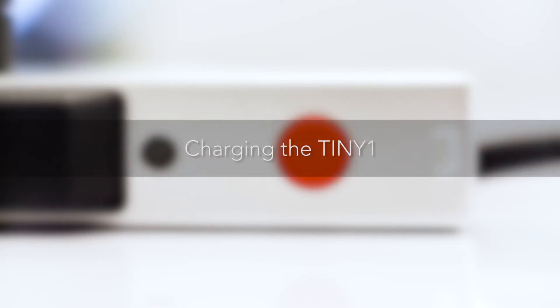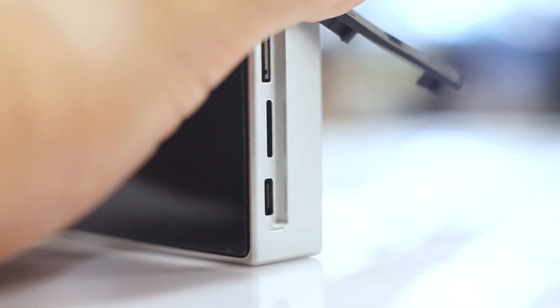Here is how to charge the Tiny One camera. First, remove the protective port covers and insert the USB cable supplied in the box.